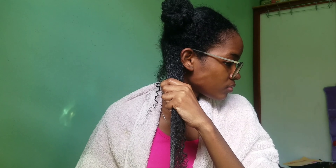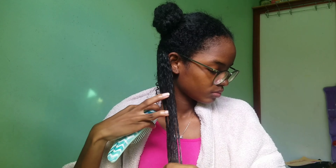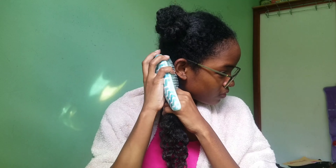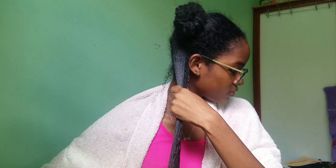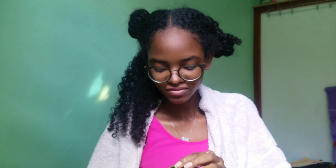I just brush it through with my detangling brush so that every single strand can get coated with this moisturizer. The last and final product I'm going to use is the Eco Styler gel. Yes, I love this gel. This part is optional because not a lot of people love to put gel on their hair, so if you don't want to add the gel, just don't.